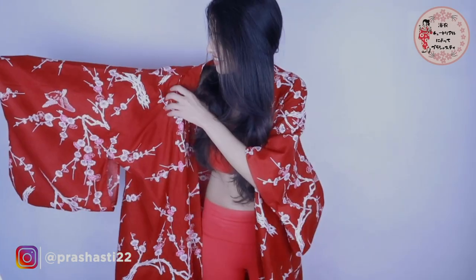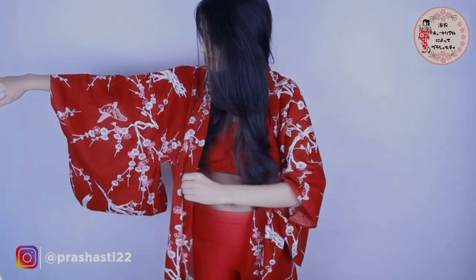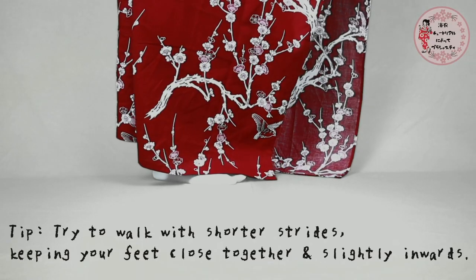First up, put on your yukata. And good news — you don't need an undergarment to wear underneath your yukata. So just wear a bandeau top with a pair of leggings or shorts and you're good to go.